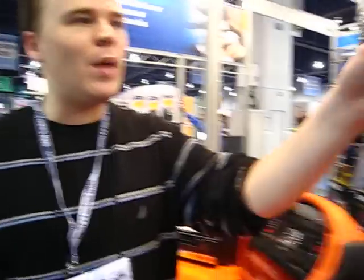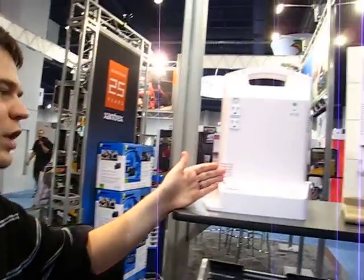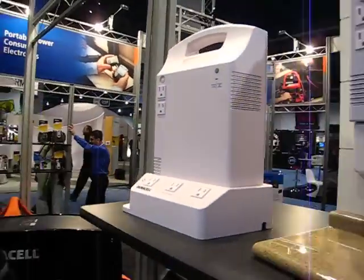Another really interesting product is right back over here. This is the Duracell Standby Power Plug. When you lose power, and let's say you're in a company and you have those emergency lights that kick on — wouldn't it be nice to have that in your home? Well, that's what this is.